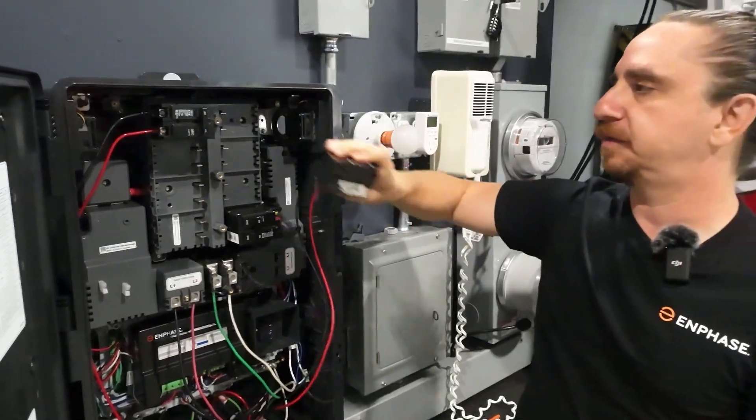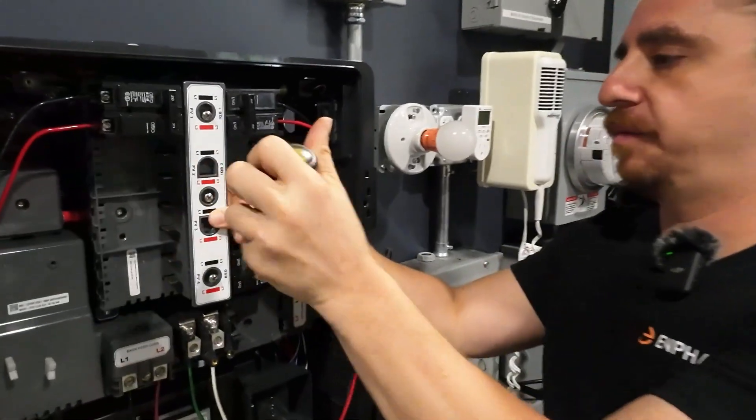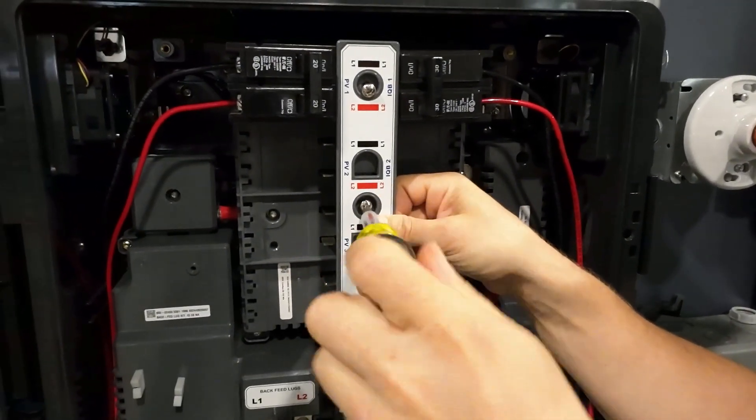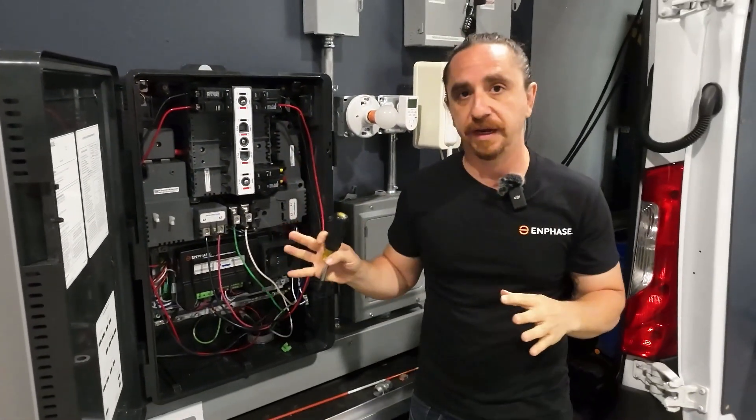So now I'm able to take this breaker out, put the breaker back in, and I could put this hold down kit back in. No need for BRB breakers, no need to put a screw through any holes, anything like that. It's integrated into the panel.